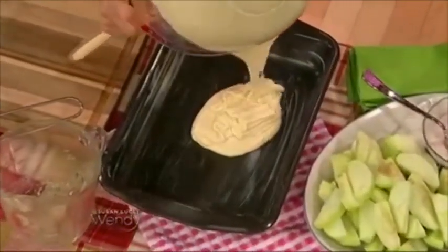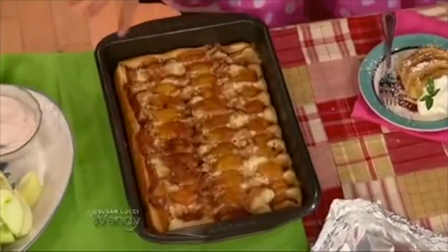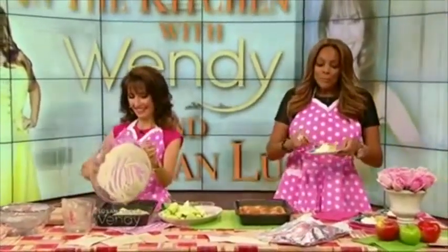The oven has been preheated to 400 degrees. You're going to bake it for 30 minutes. It's going to come out like this — the tart apples are laid on top, slice by slice. This is the cake I baked. What a nice — hey, Liza, come have a taste. Hi, sweetheart.